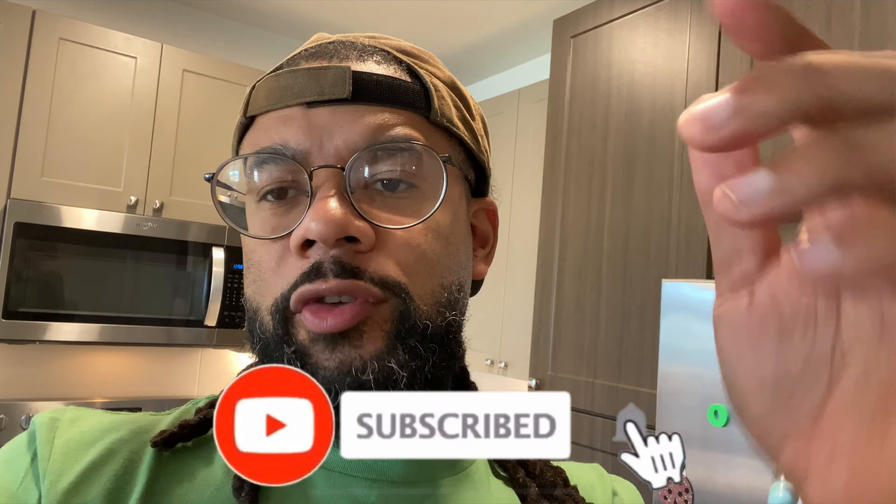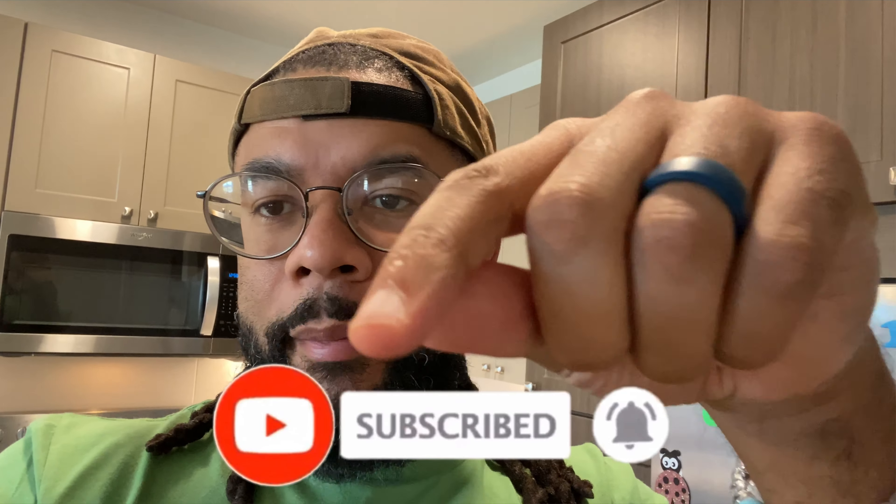What up YouTube, your boy like a real dude back with another video today. I hope everybody is doing well — remember health is wealth, take care of yourself. If you have not done so yet, please make sure you subscribe to the channel, hit the like button for this video, also hit the notification button so you get notified each and every time I drop a video.